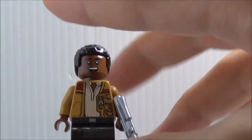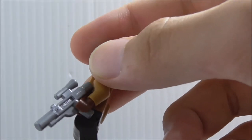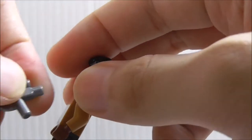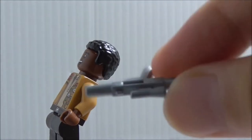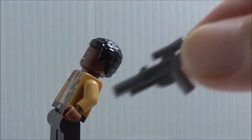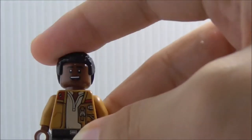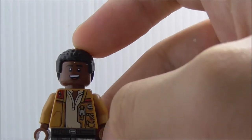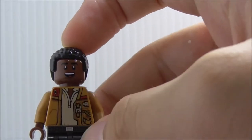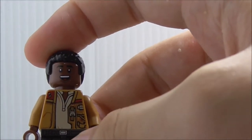Next up, this is Finn. He's armed with a silver blaster — or gunmetal gray, I'm not quite sure — but it definitely looks really nice. It's definitely not black, so nice to get a new color maybe. You've got his hair piece and a new head piece with different expressions. This one is a really happy face, which looks a bit weird but it's okay.